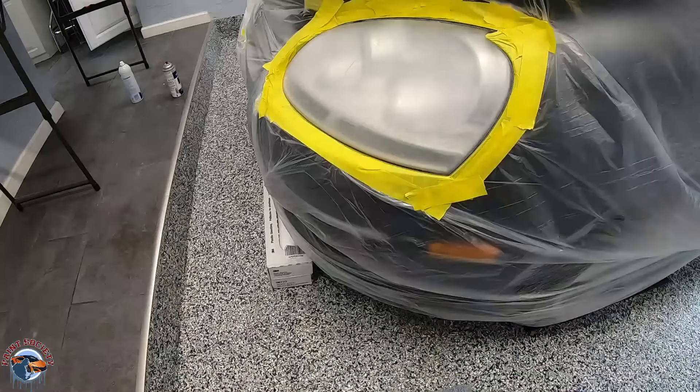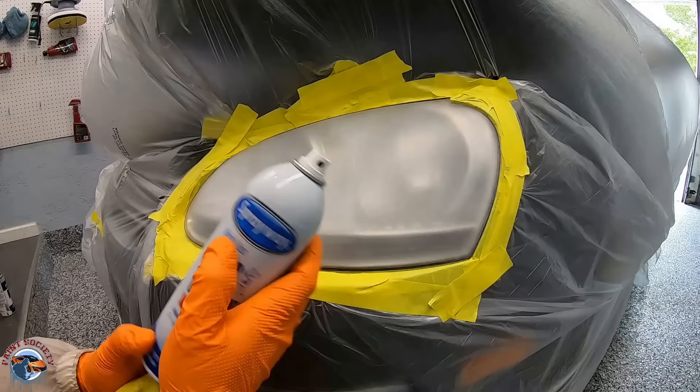Now it's good to go. But before that, remember your paint suit and respirator are very important. Right before we spray our clear coat, we'll do a final cleaning. I'm using a different microfiber, not the same one we used in the beginning. Now we're ready to clear.